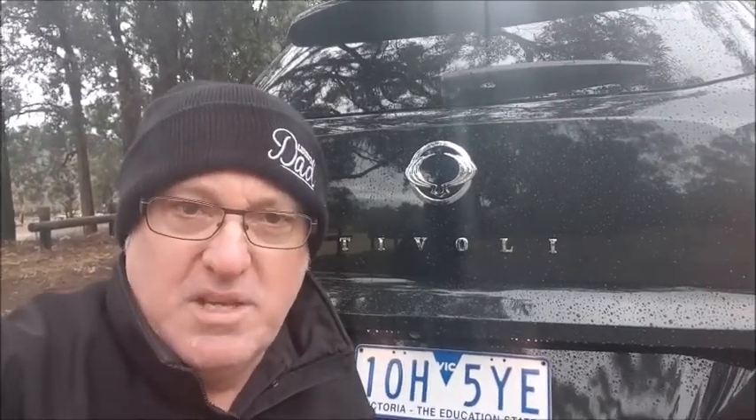The Ssangyong Tivoli turned out to be quite a nice little car to drive. This isn't the top of the range, so you'll probably find a little bit more visual excitement on the inside in higher trims. But as a car to drive, it's certainly worth looking at. Check it out at SsangYong.com.au. For A Wheelthing TV, I'm Dave Canole.